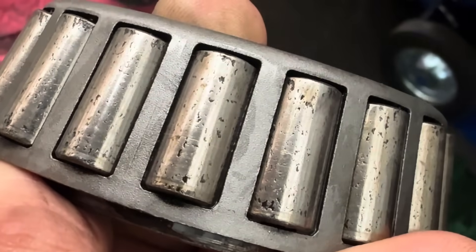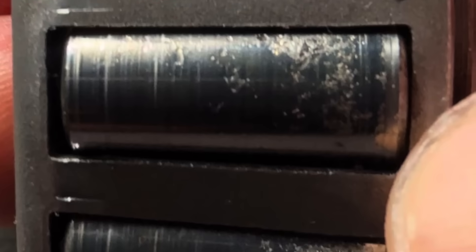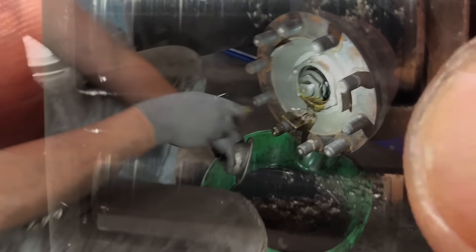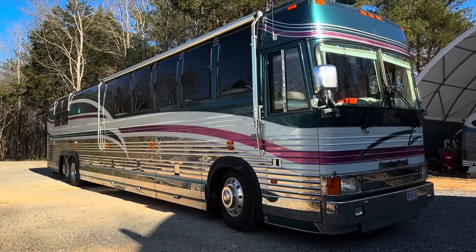But today we're going to get this liquid nitrogen in here. We're going to start getting the races installed, putting the hubs back on. We've got the rotors showed up, parts are starting to come in slowly. Tomorrow we're supposed to have the shipment of calipers come in, so that'll be a big step forward on this bus.